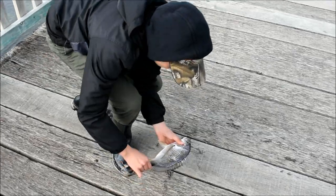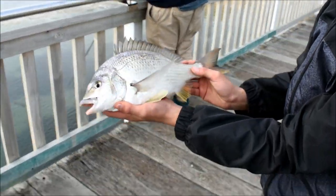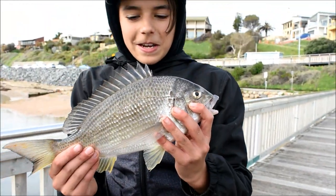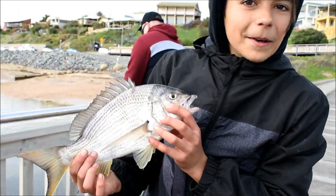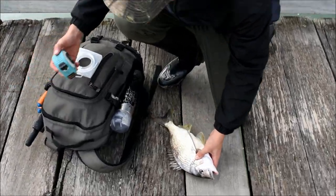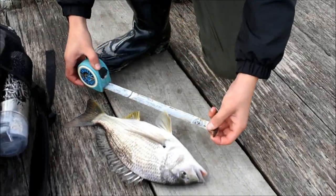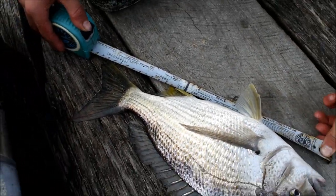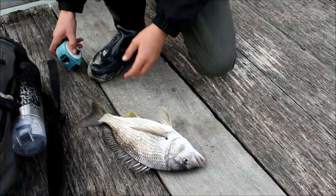That's not a bad fish just off the Onkaparinga footbridge — not a bad fish at all, and how easy it can be as well. What were you doing? I was just chucking the unweighted with a bit of fluorocarbon leader, just a small suicide hook. 34 on the dot — nice!